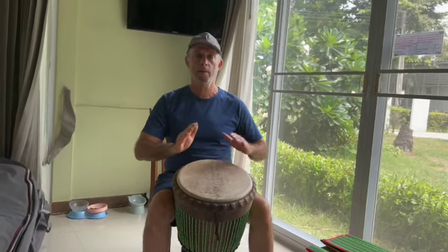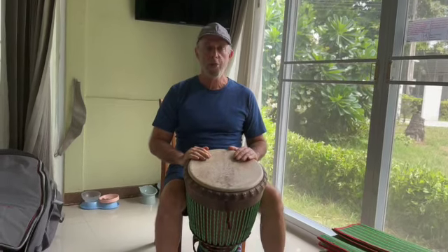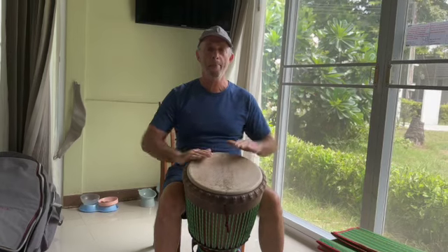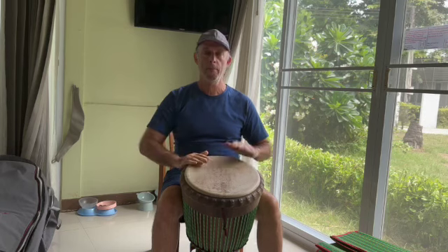One, two, three, from the call. One more time, a little slower. One, two, three, from the call. One, two, three, from the call.